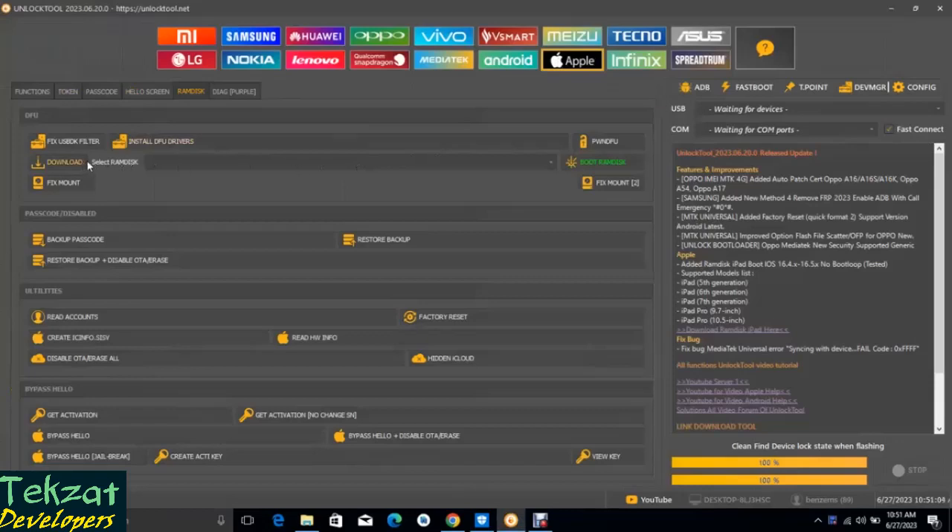So this is our unlock tool which we are going to use. Here we are going to download what they call a RAM disk file, so click on that download. It will now take us to MediaFire — this particular link is associated with the unlock tool.